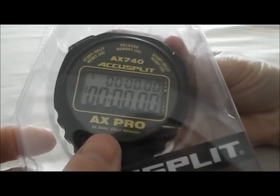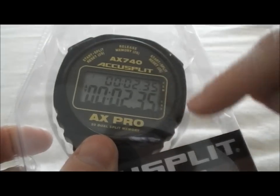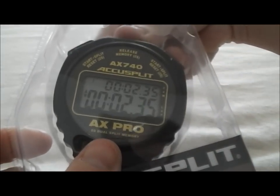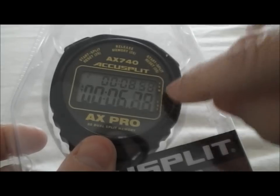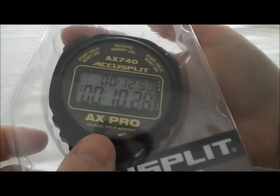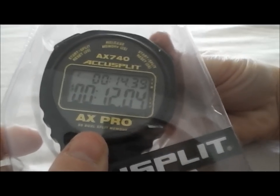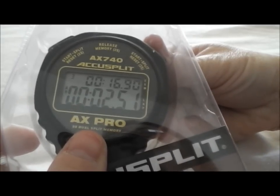Now, I'm just going to show you one more time by going ahead and starting it. Let's run a split. If we wanted to see the time that's running in the background, this is also a release button. You simply hit it one time and it shows the time that's been counting in the background — the release of that split. And then again, we can stop it, push that button for two seconds, and it resets.